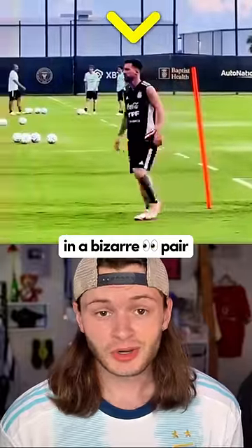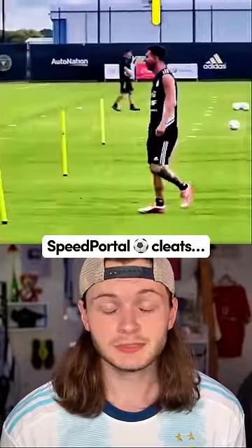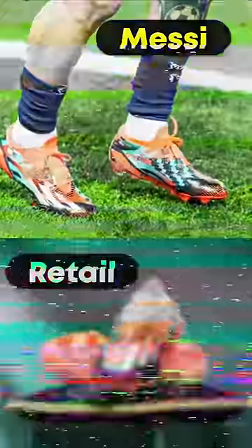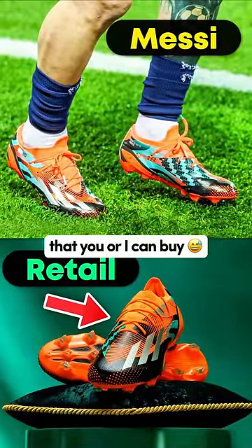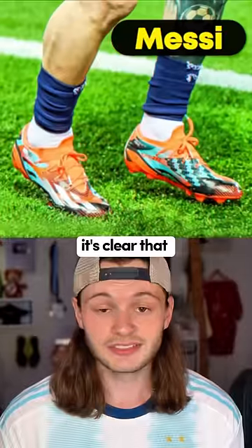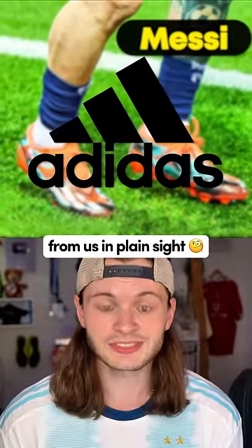I spotted Messi training in a bizarre-looking pair of Adidas X Speed Portal soccer cleats. After comparing them with the retail version — the one that you or I can buy for $280 online — it's clear that Adidas is hiding something from us in plain sight.